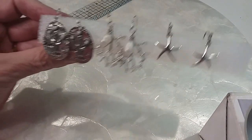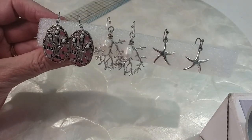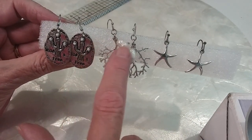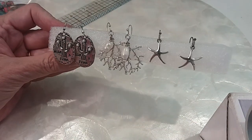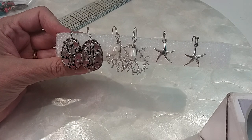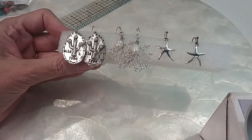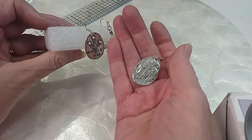I'm putting together another lot here. I love all of these. Wild and free with the cactus, then coral with pearl — those are freshwater pearls — and then the starfish. We'll do those three for $8. Very pretty, very cool. They're in excellent condition.